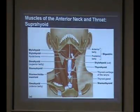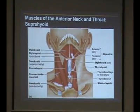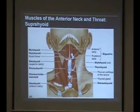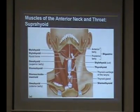Here's the hyoid bone — that's something you need to know for palpation. Basically, underneath your chin, it goes back where that corner ends right there — that's the hyoid bone. If you move it back, you can feel it kind of moving around. All the muscles above here are suprahyoid; all the ones below are infrahyoid.